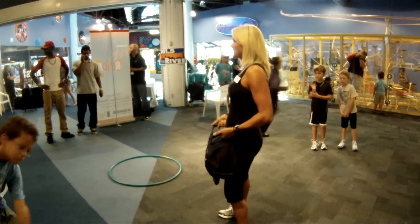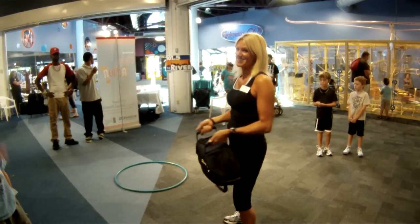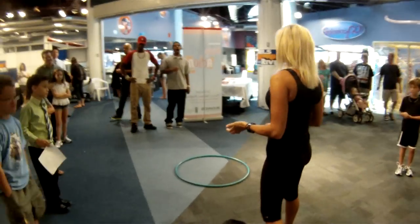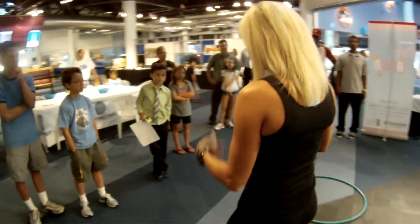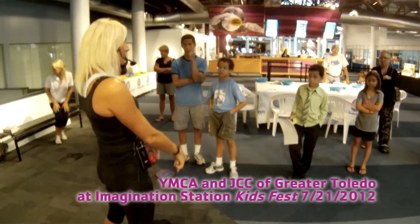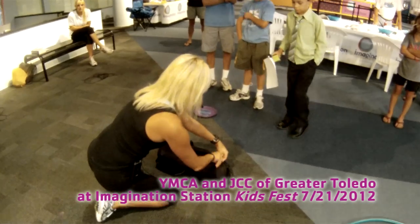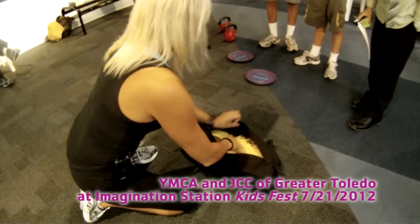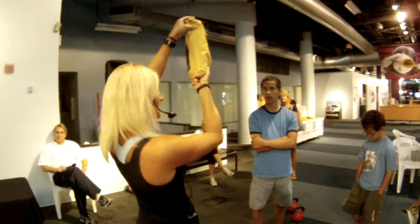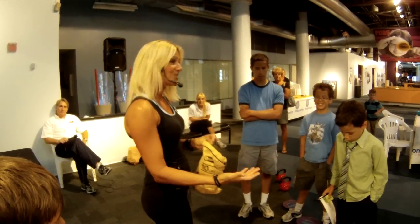These are sandbags. You usually hear of them in the context of flooding — they used to use them as a barrier to hold back water. Well, they're a really good fitness tool too. These have 40 to 60 pounds in them — this bag has 40. Inside, you can see how they're constructed with separate inner bags of sand, so you can take as many out as you want to decrease or add weight. It's a great thing.